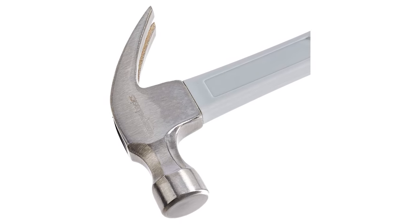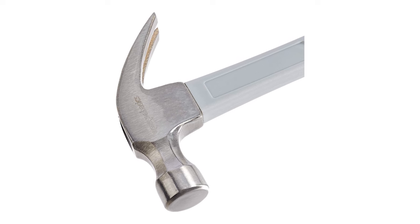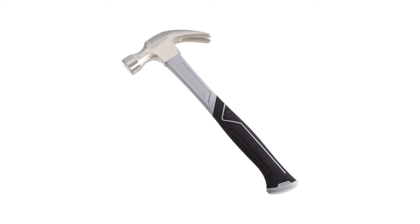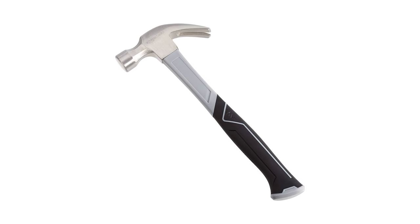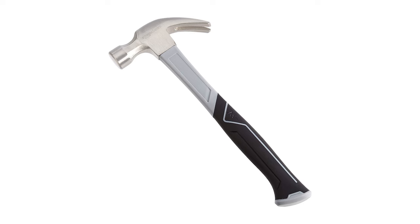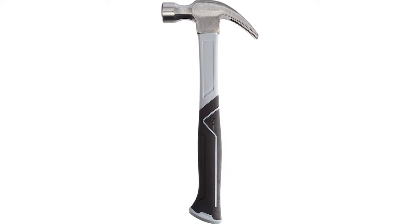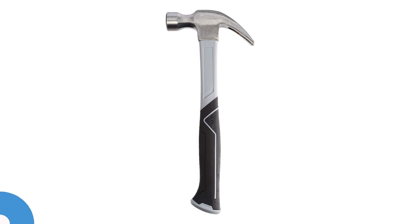The magnetic nail holder makes starting and driving nails easier and works with standard and duplex nails plus common and finishing nails. This versatile hammer perfectly handles everyday projects such as picture hangers and household jobs. Recommended by both experienced carpenters and beginning DIYers, it's ideal for your tool belt or home repair kit taking up little space.